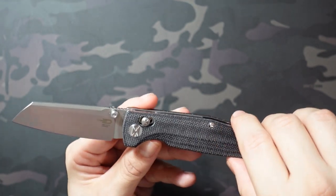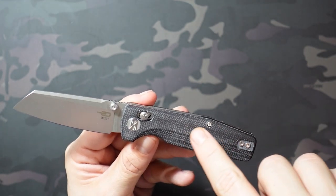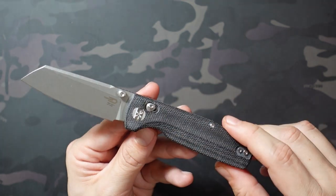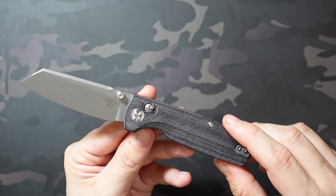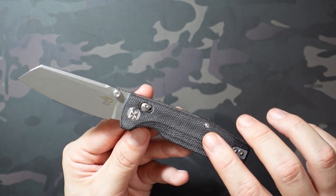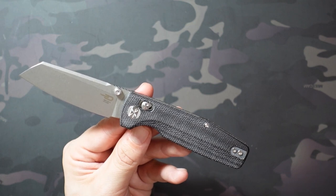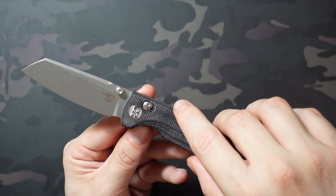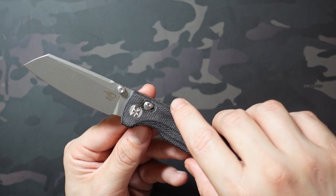I will show it next to the Penguin a little bit later in the video. The other major difference is that crossbar lock. The Penguin's default model is a liner lock. I think they've done a button lock as well, but I don't think they've ever done a crossbar style lock. That's going to be a pretty major shift in how you use a knife in terms of deployment and locking and all that.